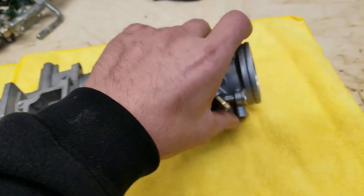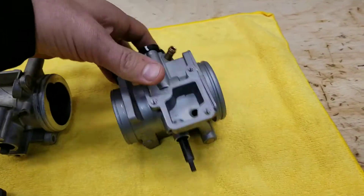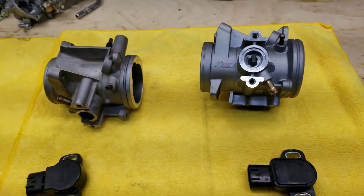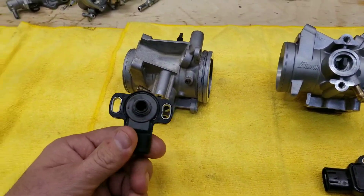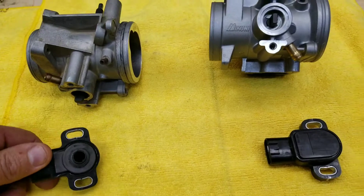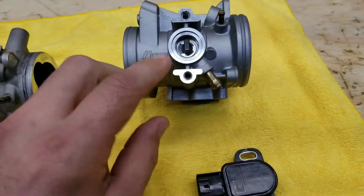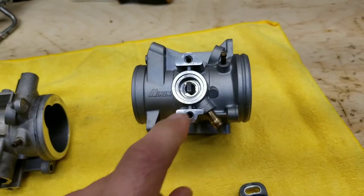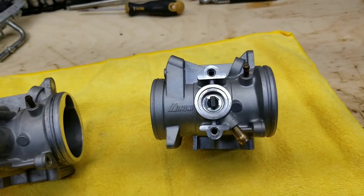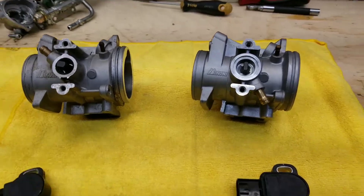Besides that, flipping these over, everything else is identical. One important thing: you can't use a 2008 TPS on a 2006-2007 model, and you shouldn't use a 2006-2007 TPS on a 2008 model. They have different orientations — on the 2008 the throttle shaft orientation is straight up and down, while on the older one it's horizontal. If you mix them up, you're most likely going to break a throttle position sensor.